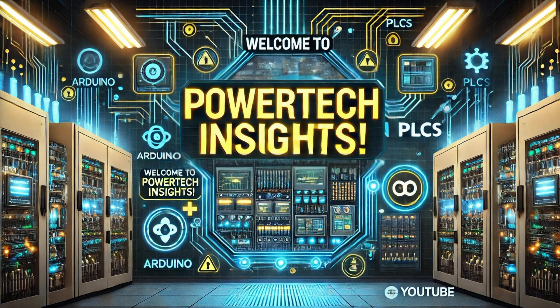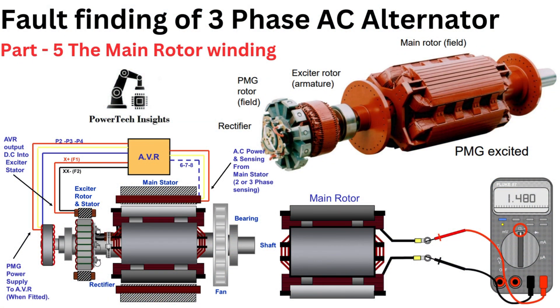Welcome to Powertech Insights. In this tutorial, I will provide a comprehensive guide on fault finding and troubleshooting for a three-phase AC generator alternator, part 5: the main rotor winding. Let's get started.